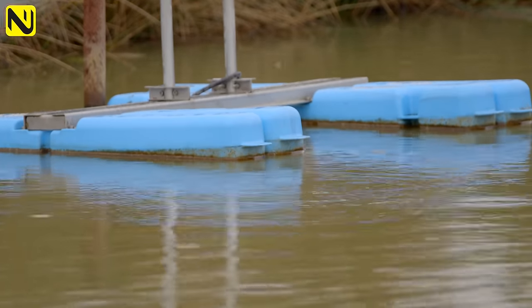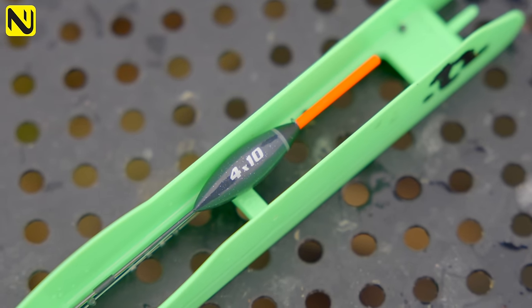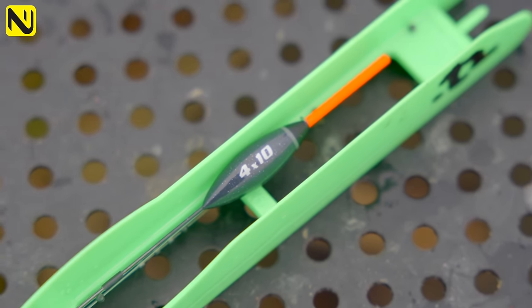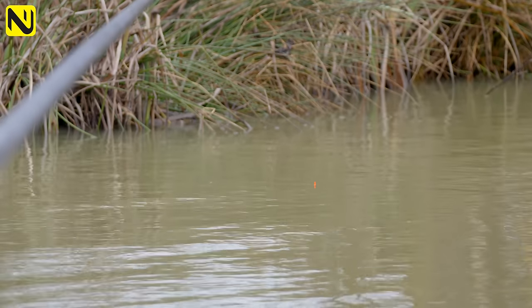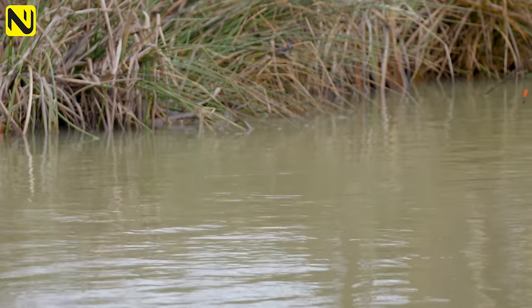Float choice is really important. If you use a float with just a thin bristle, it doesn't hold your bread up — there's not enough buoyancy in the tip for the bread. I've actually got a 4x10 sippery with a 1.7mm bristle, which I really like because winter light can be really bad. It just shows up really nicely and supports the weight of the bread. It's just a lovely bristle for bread fishing.